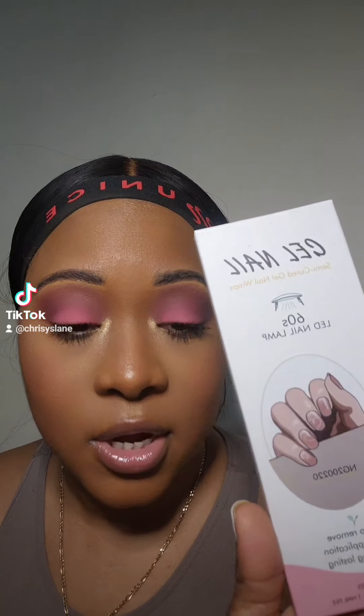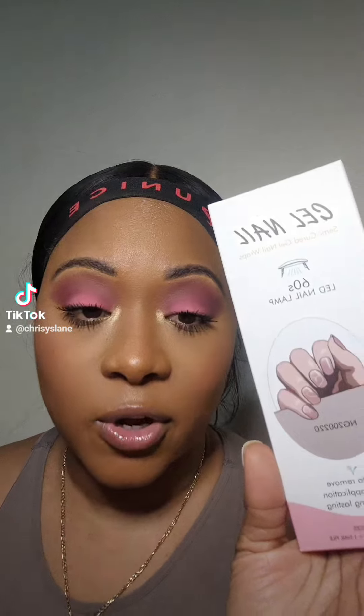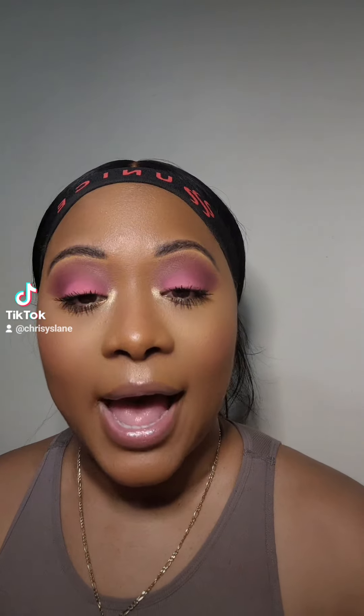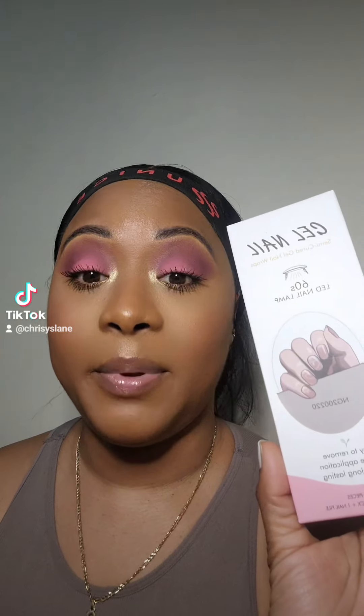I ordered some gel nail wraps online — these are super super trending right now. I'm a press-on girly, so these require an LED lamp to actually cure them and I have no experience. Right now I have press-ons on and I'm currently soaking them off so I can put these on, because apparently they can be exposed to any sort of light and should be used immediately after they're opened.